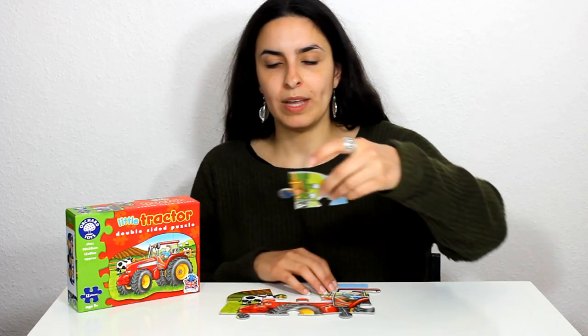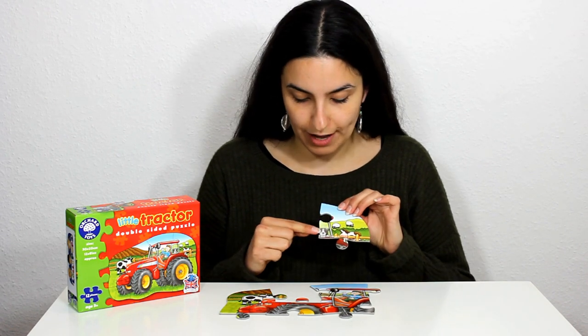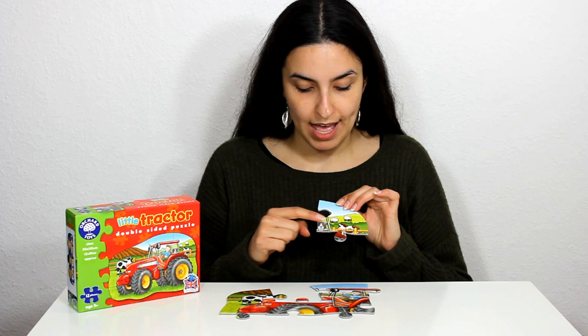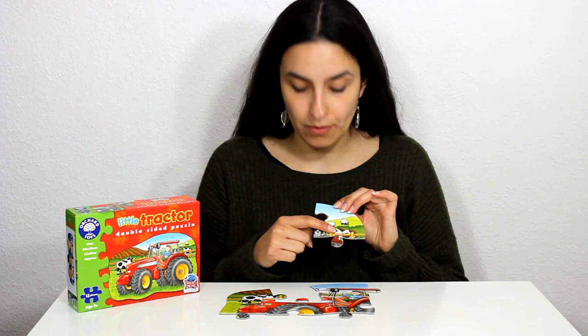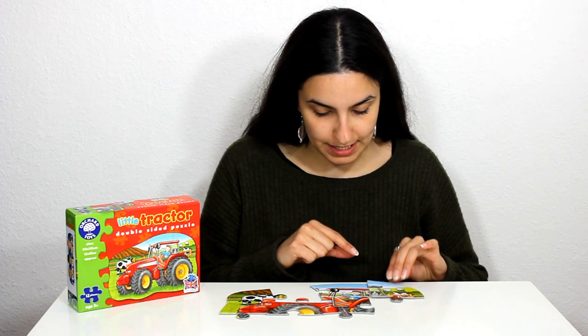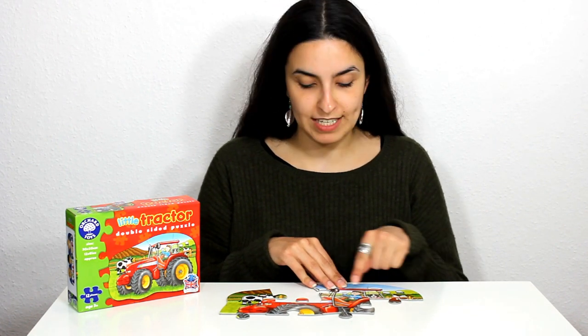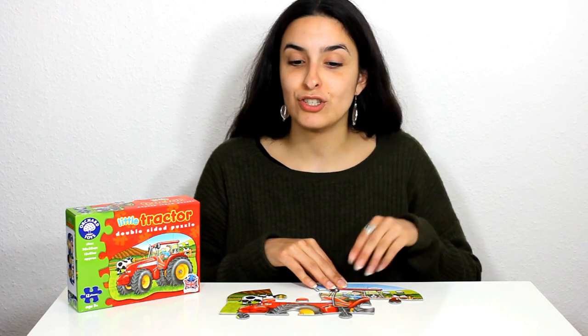Next we have some more animals. Here we have a little dog and another cow and two sheep grazing in the field, and this piece goes just here. The little dog is riding with the farmer in his tractor.